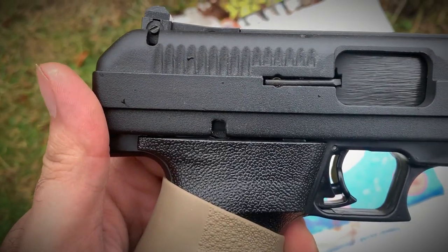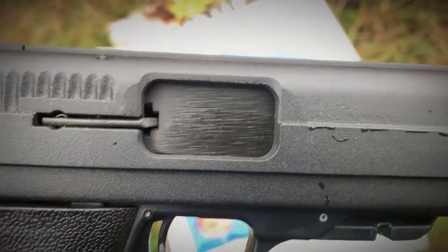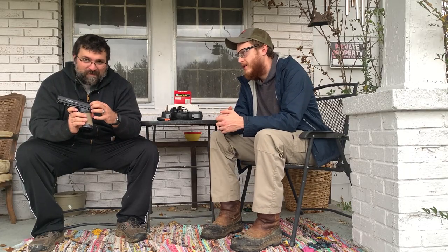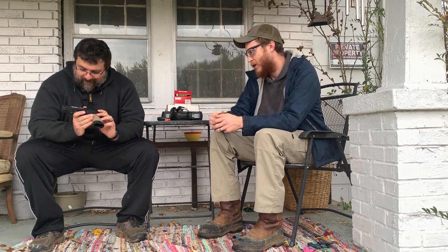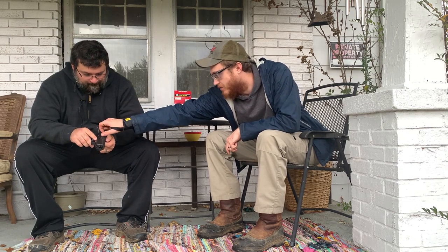There are serrations in the back, no front serrations — these are just part of the casting of the slide. It doesn't really feel like you can grip those; they're not machined in. They're more just part of the mold when they make the slide in the factory. They literally just pour metal into a mold and that's it.